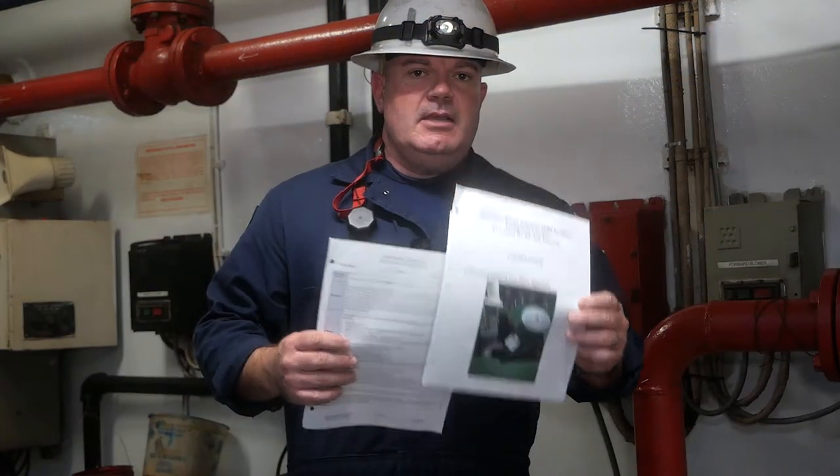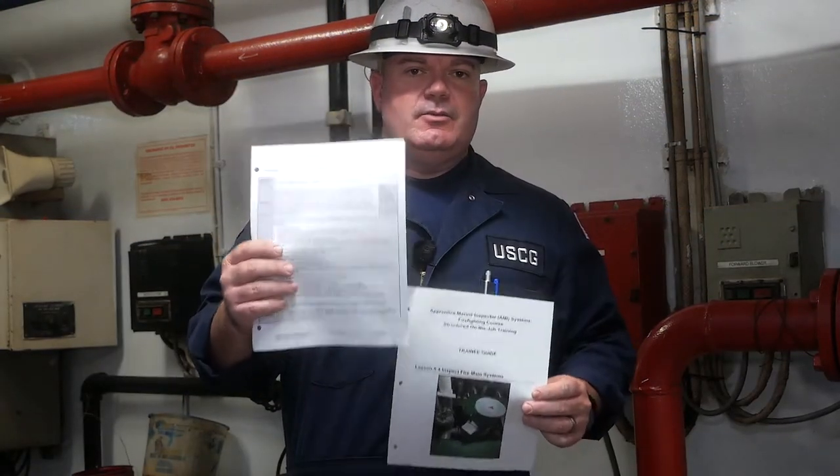Utilizing our trainee guide and our PTC checklist, we're going to evaluate and inspect a fire main system, fire pumps, associated fire main piping, and a fire station and hose.